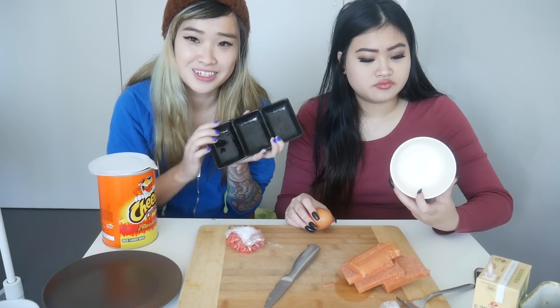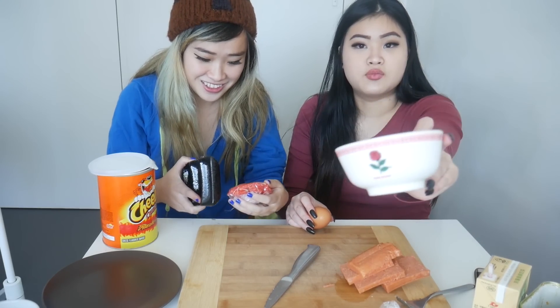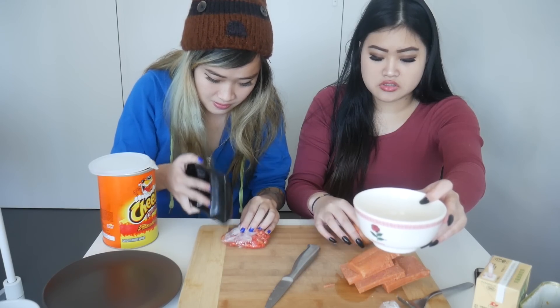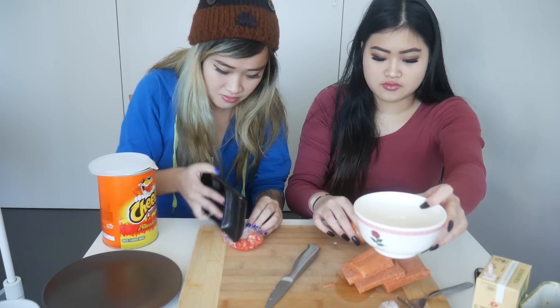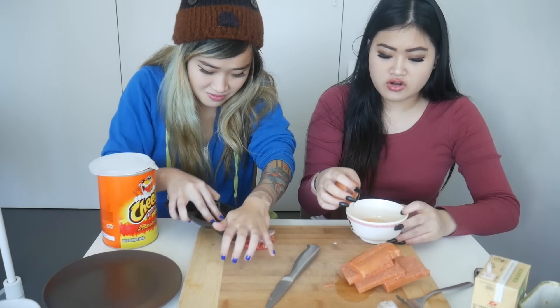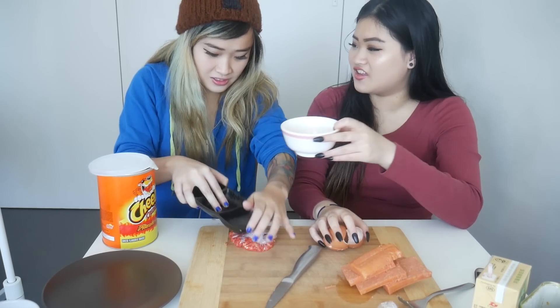What are you using? I couldn't find my rolling pin so I've got some side plates. I got an Asian bowl. Also an egg — you can crack the egg into the bowl. Yeah, that does smell like dog food. Spam smells like dog food. Look what a clean egg that is.